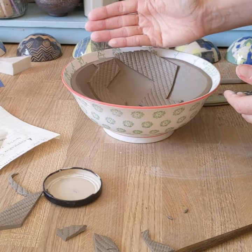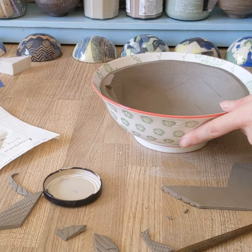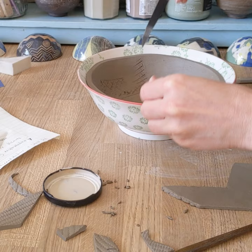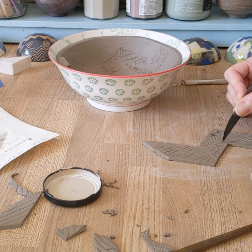The key thing is to make sure that everything is well stuck down. I'm doing the same thing — scoring around the edge, or rather gently marking so I know where I am, and then scoring. Cross-hatching: deep scratches in one direction, deep scratches in the other direction, on both the area you're sticking to and the raised form.